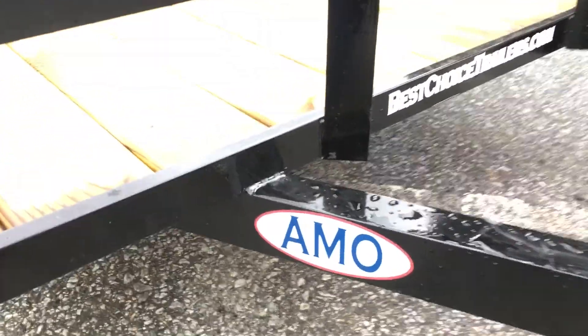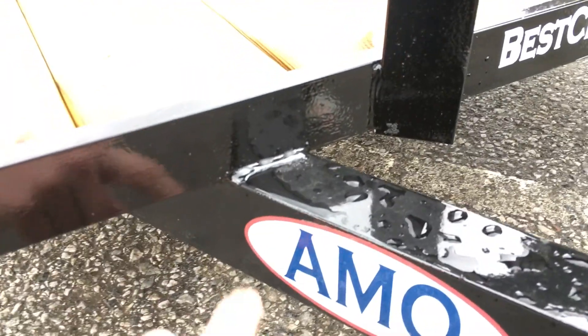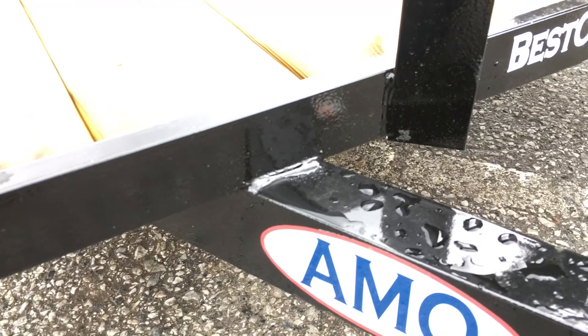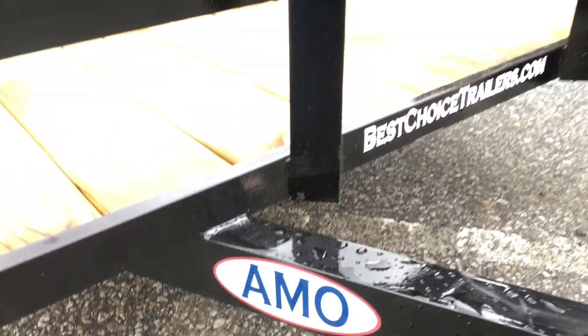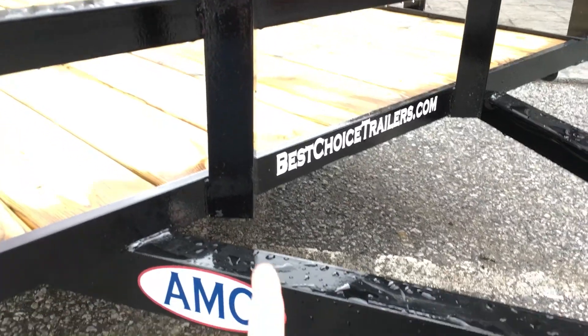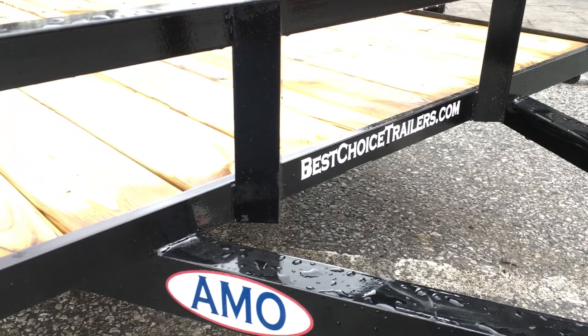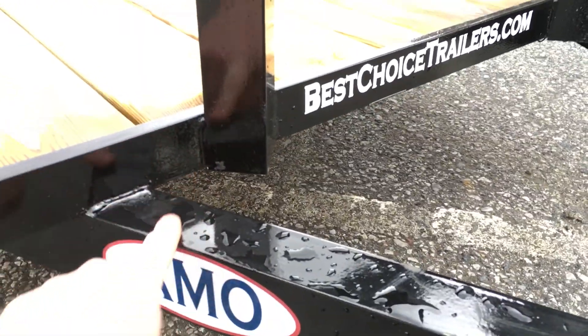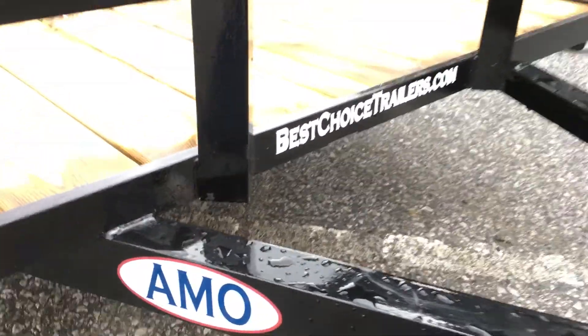We're also pretty impressed with this particular manufacturer, AMO, their weld quality. Relative to the price point, we've been through their plant — pretty solid weld quality relative to some of the others we've seen. We also like how they lay the angles flat. Sounds like a little detail, but you get twice the amount of bead of weld. You also have a tie down at the bottom of that.